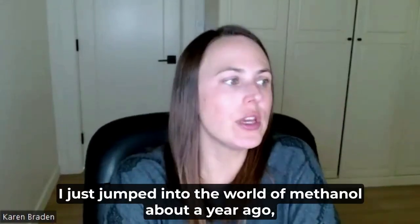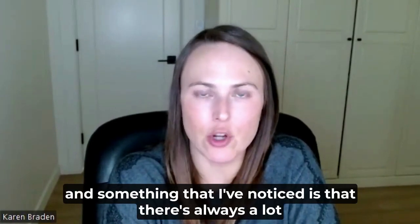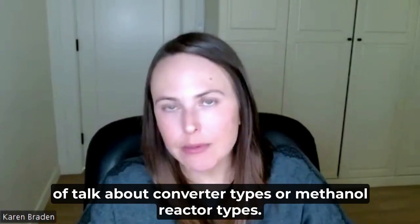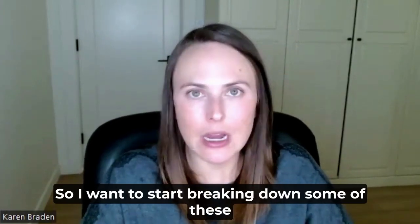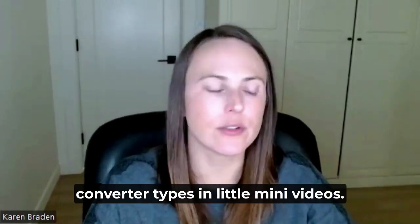I just jumped into the world of methanol about a year ago, and something that I've noticed is that there's always a lot of talk about converter types or methanol reactor types. So I want to start breaking down some of these converter types in little mini videos.